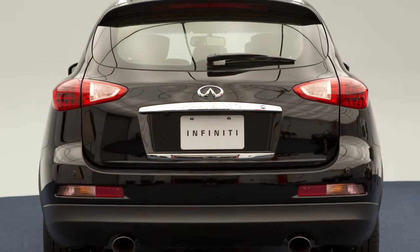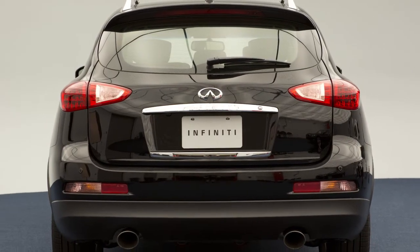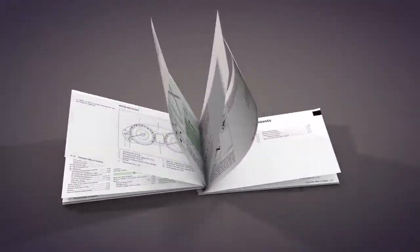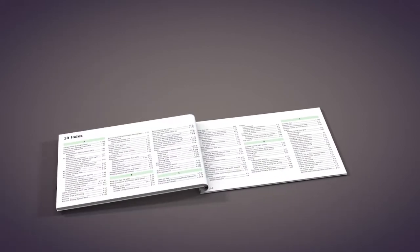Do not drive with the lift gate open. Always check to make sure it has closed completely. Please see your owner's manual for important safety information, system limitations and additional operating information.